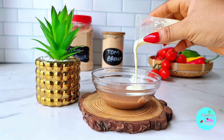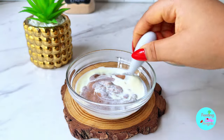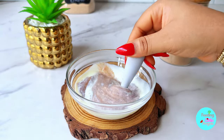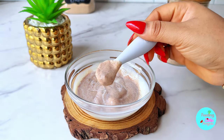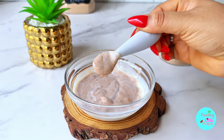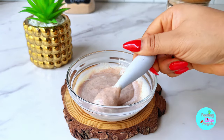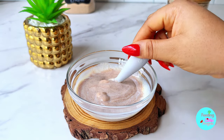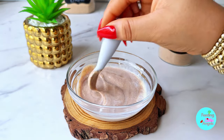Voila — our tom brown cereal is ready! We're going to add some milk for a baby. I always recommend that you have this in your house; it can be locally sourced, it is affordable, nutritious, and you know exactly what is going into your baby's body. Once you try this recipe, please let me know how it goes. See you next time!